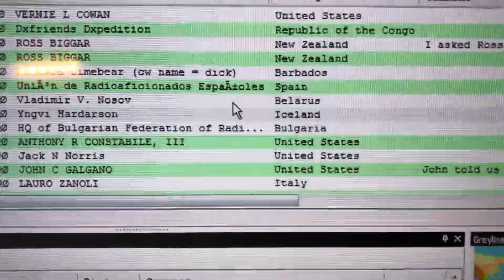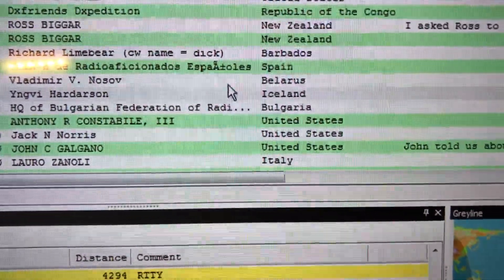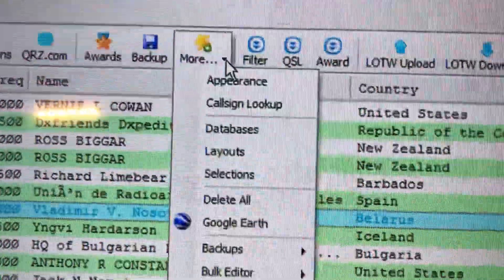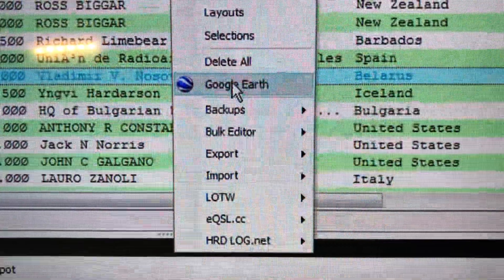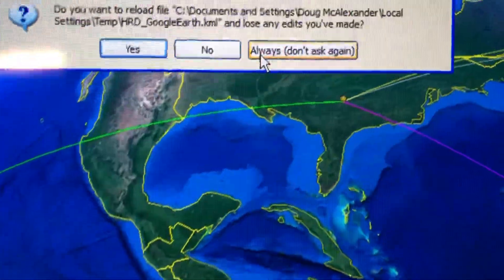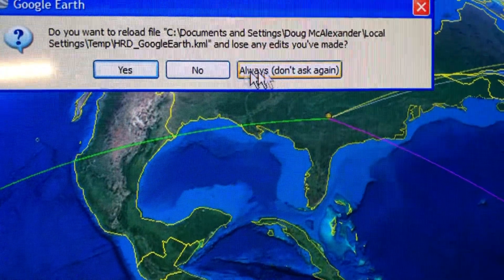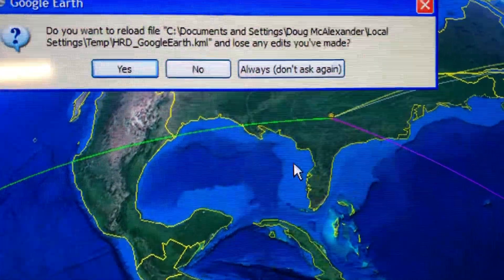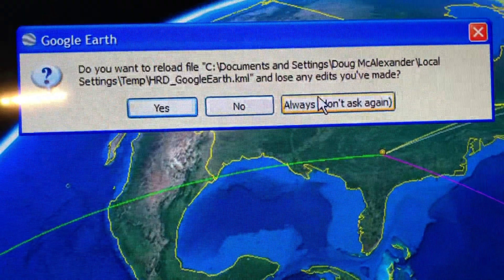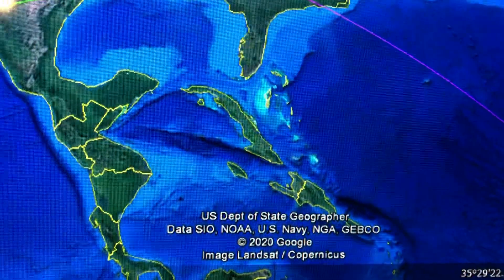I'm going to show you what I really like about this — some of you guys may know this but it's new to me. I'm going to select Belarus, go up here, click on 'More,' and then 'Google Earth.' You have to have Google Earth installed. I've got another one already loaded here, so I'll go ahead and just let you see the one I already have because I've got it color-coded.